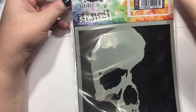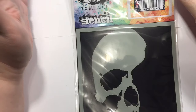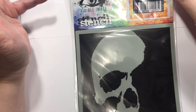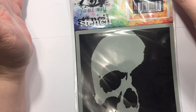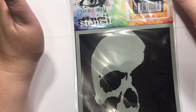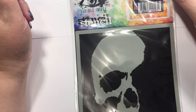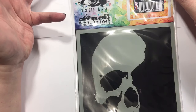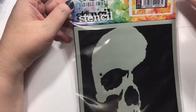Hey, it's a haul y'all — not a very big one, but I still did a little bit of damage. This order is from Frantic Stamper, by the way. There was something that I absolutely could not live without, and so it kind of morphed into a little bit more.